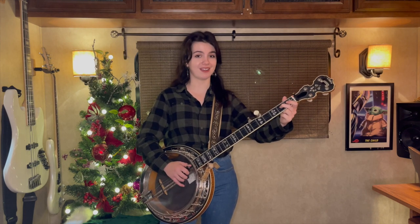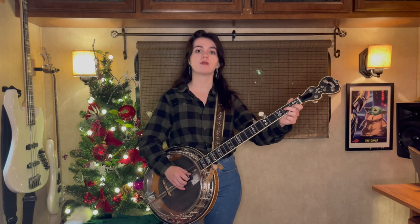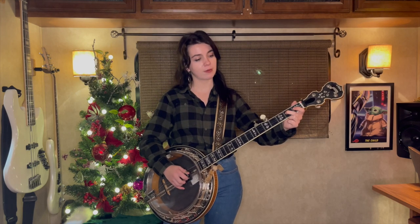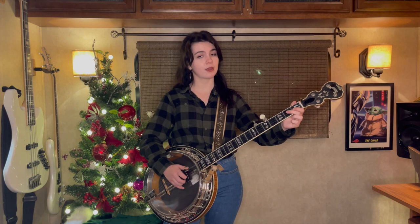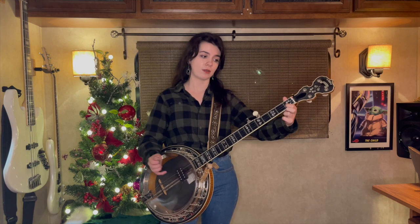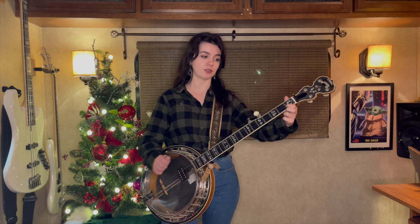Then we're gonna go back here. A lot of this song revolves around this position right here. So here we go: third string second fret, second string open, grab that second string first fret.